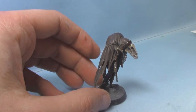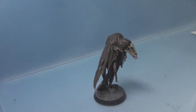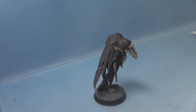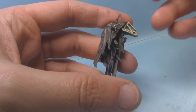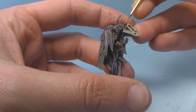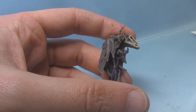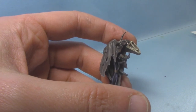Once that's dry we'll come back and do some highlights and some weathering. So now we can highlight these areas — I'm going to take some Runelord Brass. I'm not a massive fan of most of the GW metallics, and Runelord Brass is certainly not one I'm particularly fond of, but it does work as a good highlight colour for this. I'm going to pick out all the little rivets, and if I can get this to flow alright I will do some edge highlights as well.